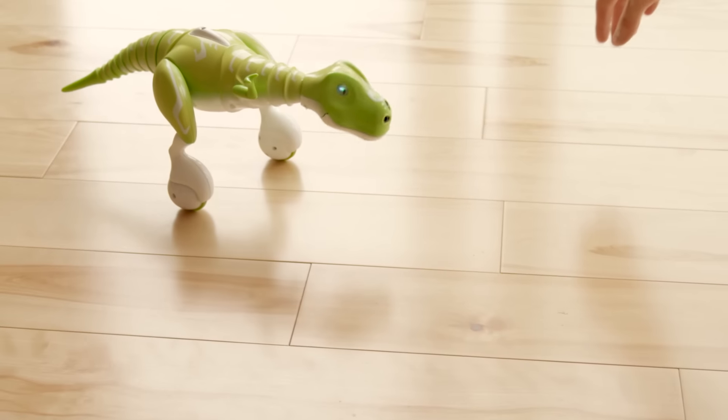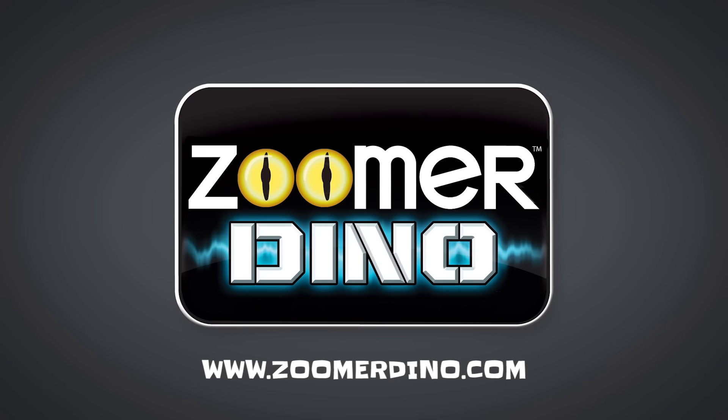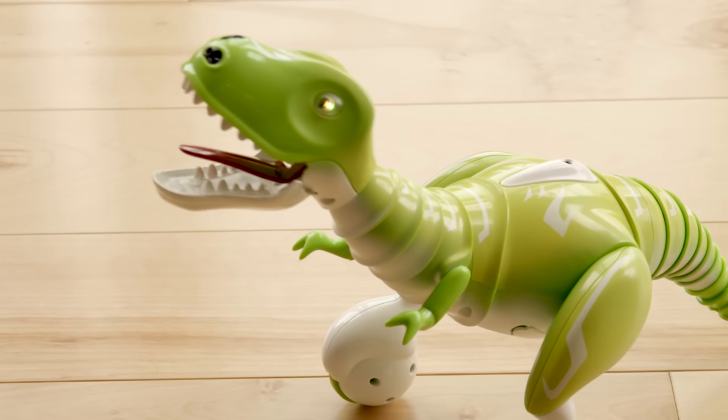Zoomer Dino is the most interactive and wild Dino you'll ever meet. Learn more at www.zoomerdino.com. And control him if you can.